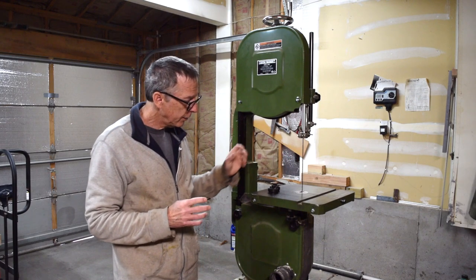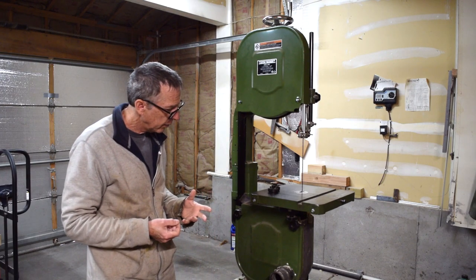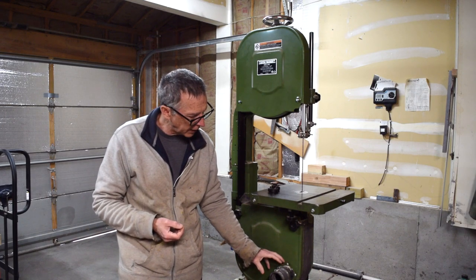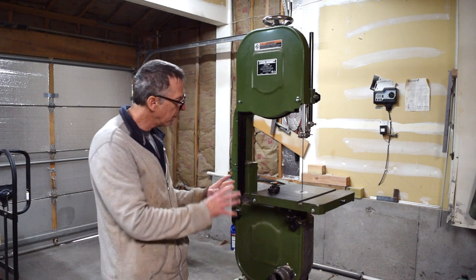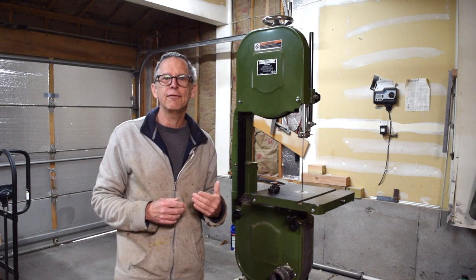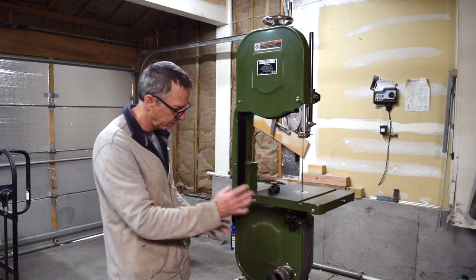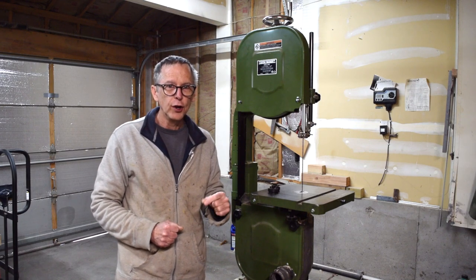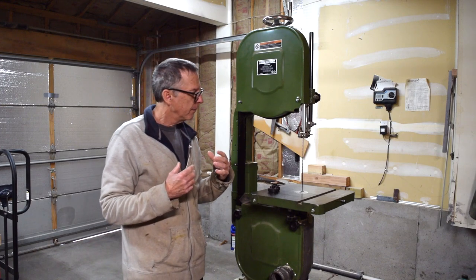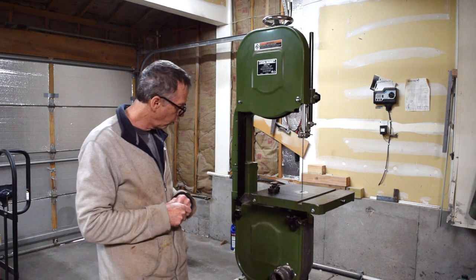Another thing to consider is dust extraction, because bandsaws produce a lot of wood dust as you're cutting. I've modified mine and attached a fitting at the bottom that I can plug my dust collector into. You can modify these in different ways to accomplish that — there are a lot of how-to videos and articles online explaining different methods. It's something to consider when purchasing a bandsaw, because without it you end up with quite a bit of a mess.